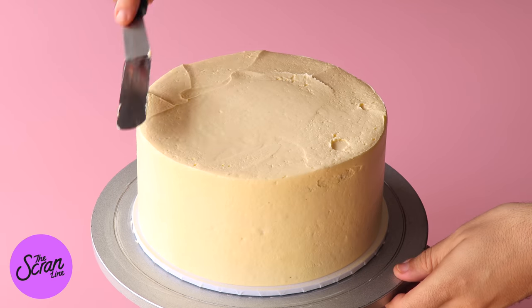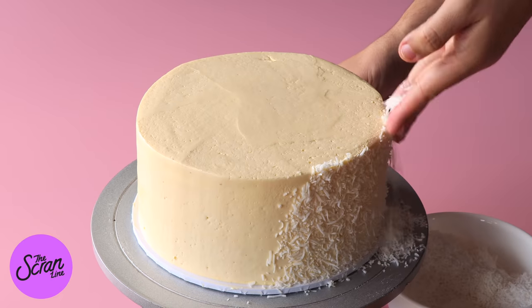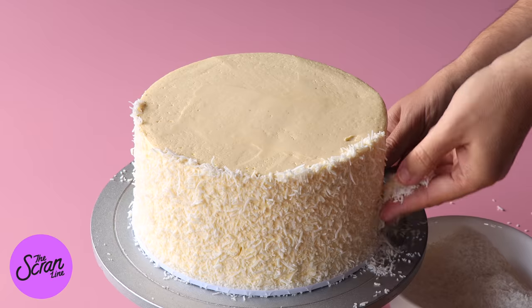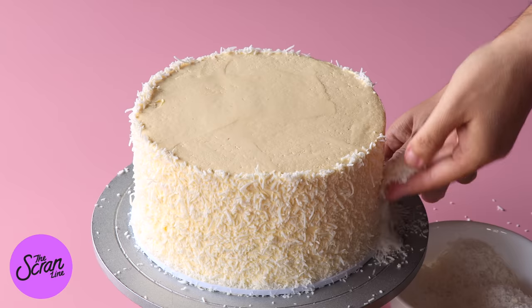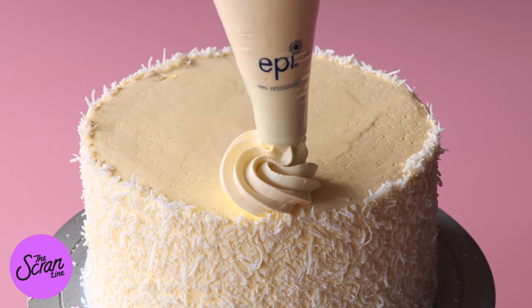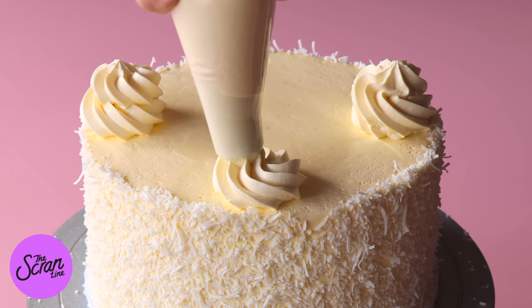We're going to be sticking some shredded coconut on the sides of the cake, all around the sides. I've fitted my piping bag with a large open star tip and I'm going to frost some swirls on top of the cake.